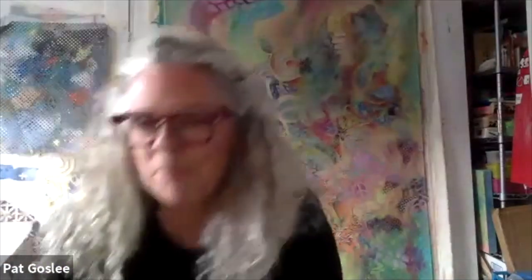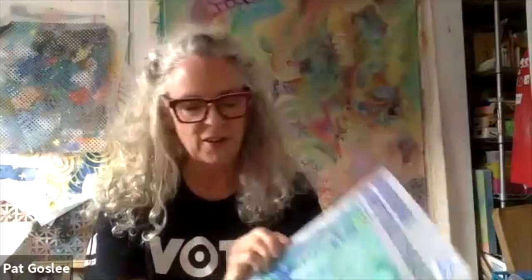The whole lead-in-the-pipes process became quite involved. The EPA set up a lab in my house; I was in regular contact with the water experts at Virginia Tech. And it was really ironic — in April of 2018, one of the paintings from that time ended up on the CDC's Emerging Infectious Disease journal.